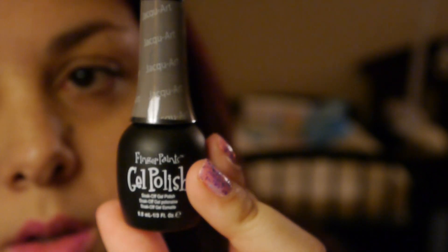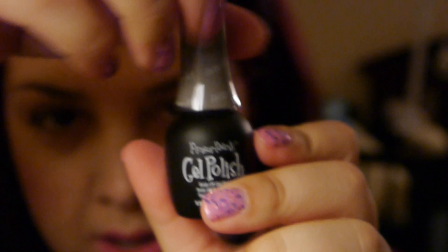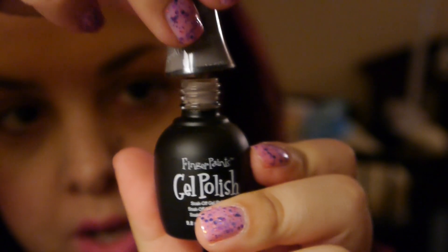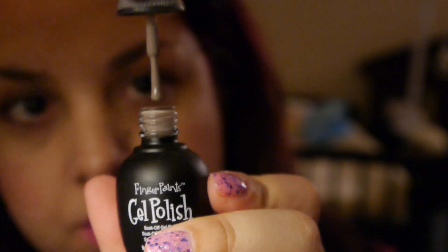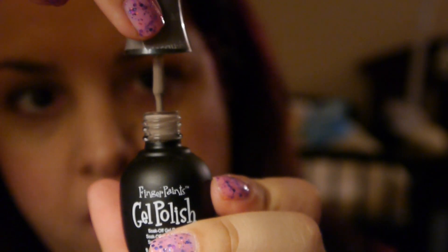And this next one is called 'Jackass Art,' and this is the one I was saying looks a lot like an OPI color — something Jack, Jack something, I don't remember what it's called. It's one of the really popular colors; it's kind of like a grayish taupe.